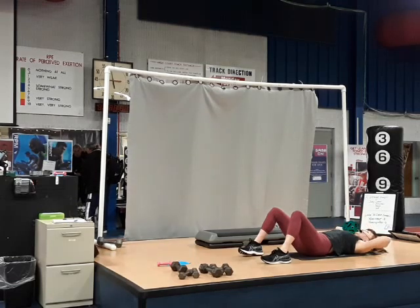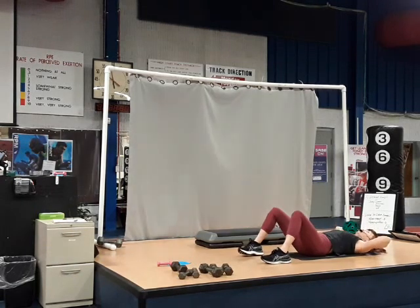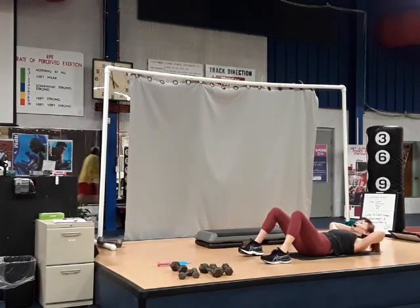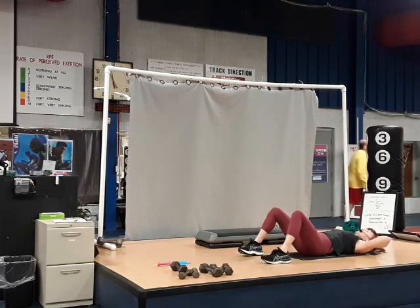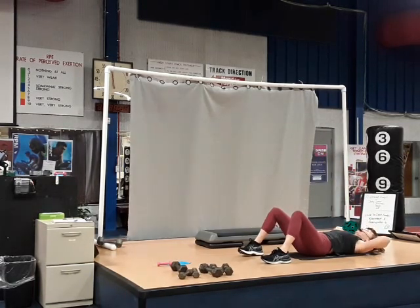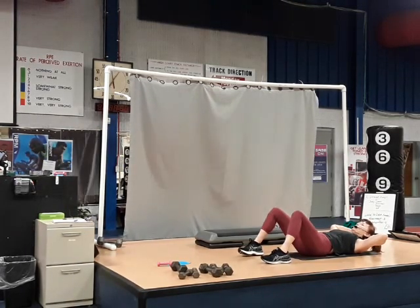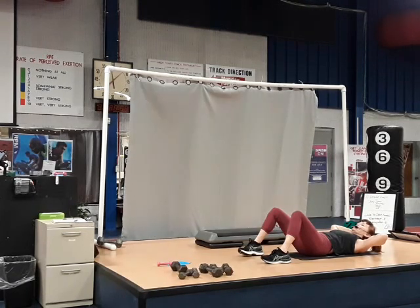Take it up and down. Up. Two more. Three. Just hold for three — three, two, one. And down. Again — three, two, one. Up and breathe for eight, seven, six, five, four, three, two. Now singles here — just hold up and down.